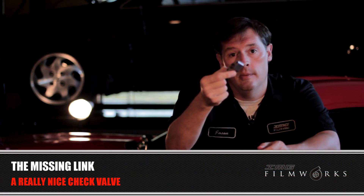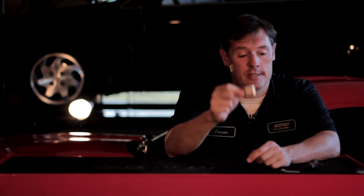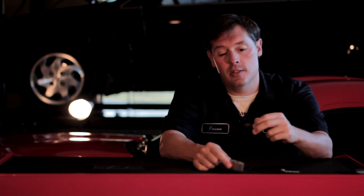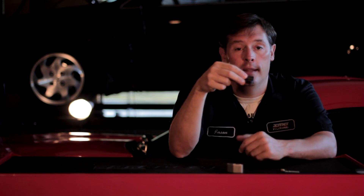So what is the missing link? The missing link is this piece right here — it's simply a check valve, a really nice check valve. What you do is you have your MAP sensor, or manifold absolute pressure sensor, and it sits in the car. Your plug goes in and your ECU reads your absolute manifold pressure coming into your intake, and it calculates the values for a normally aspirated car.